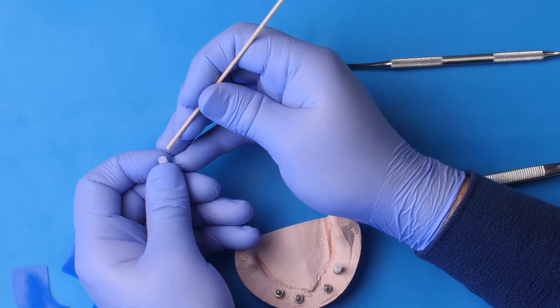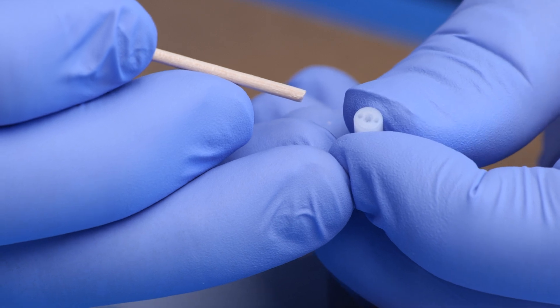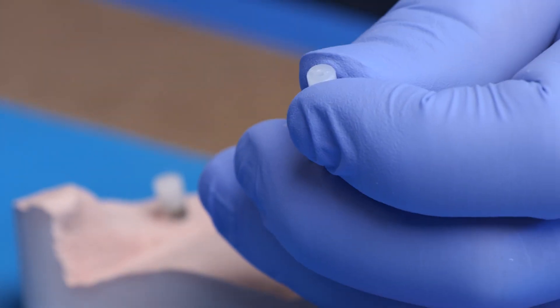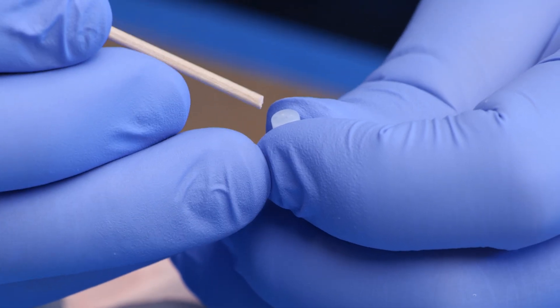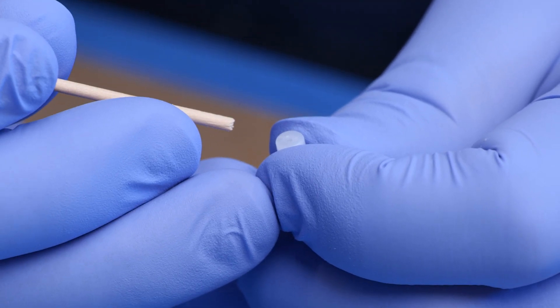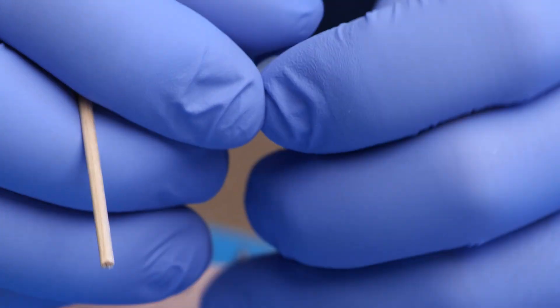There's a drive feature in the center, and then there are two offset holes to that press-on cap. The drive feature allows you to use a torque driver to unscrew it, and the two offset circles allow you to use something like an explorer tip to unscrew it.